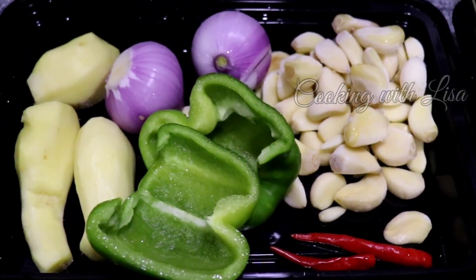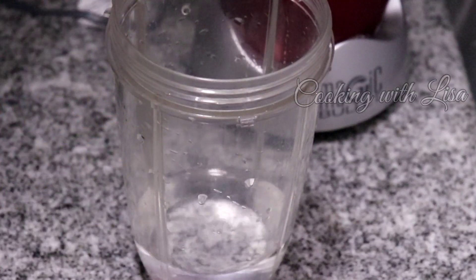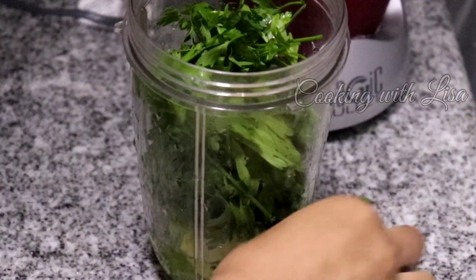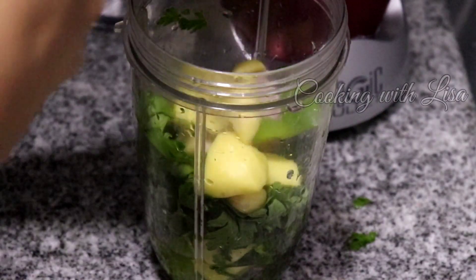Please make sure that you wash all the ingredients thoroughly before you blend them. In here I have about half a cup of water — I'm going to add some of my veggies and herbs in there. Since this is a small blender, I will have to repeat this process until all the herbs are blended.